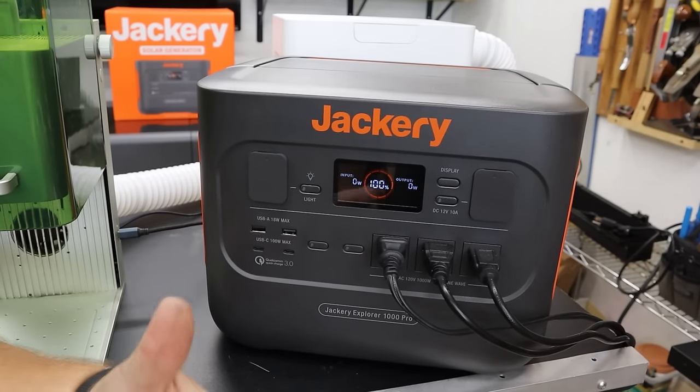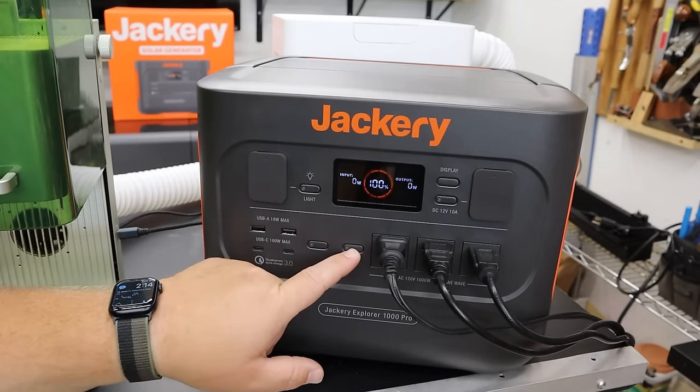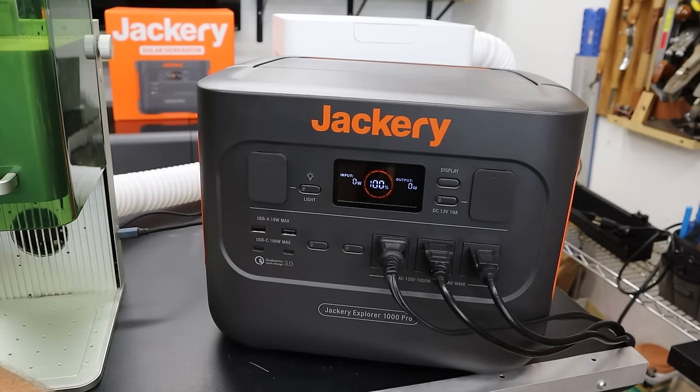I want to press the display just to wake it up — that's not required, but it allows us to see what's going on. Now we'll press this button to power up the laser, the air purifier, and the laptop charger itself.